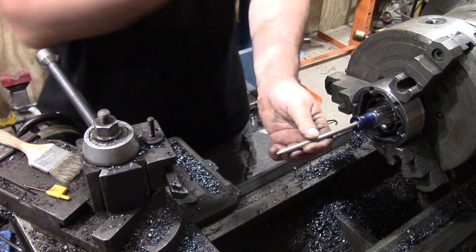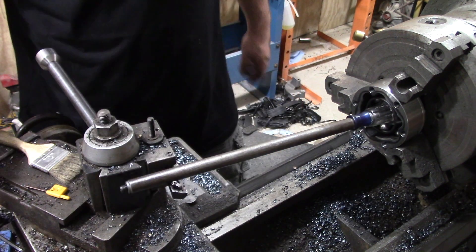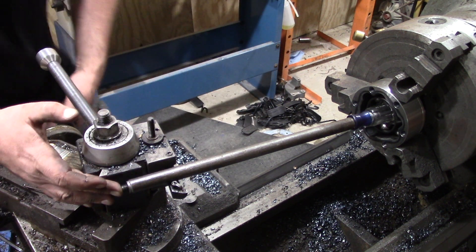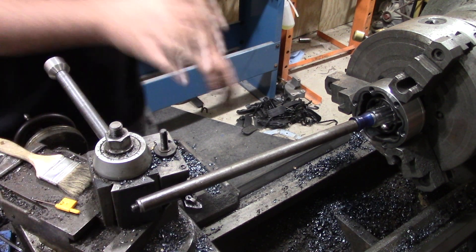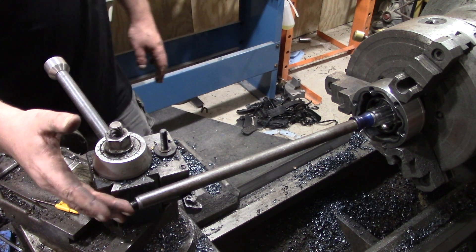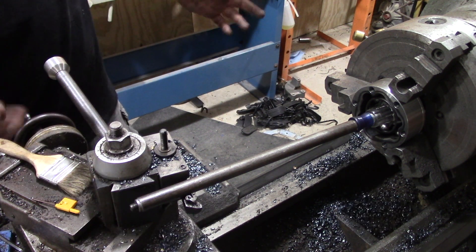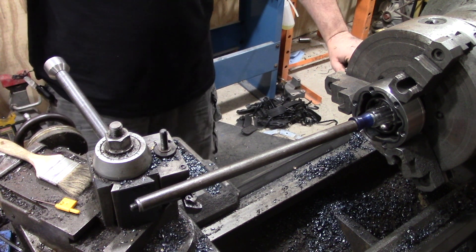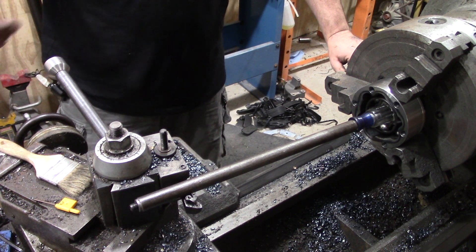I've got the lathe set to 60 RPM and I found something that fits conveniently, so we can very gently test what the max angle is in a careful situation here until this starts acting funny. My fingers aren't in the way — worst case I crash the lathe with it; the screwdriver's plastic, it's just gonna break. So we'll put the lathe brake on — it's gonna get a bit noisy, so I'll probably switch to a voiceover.